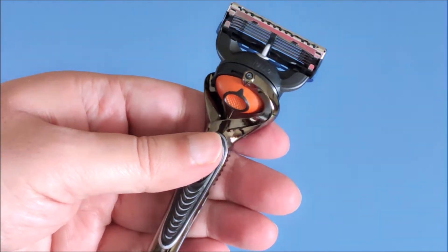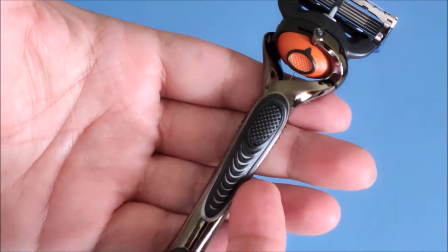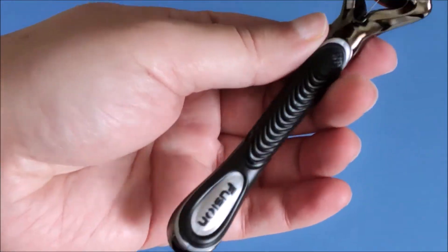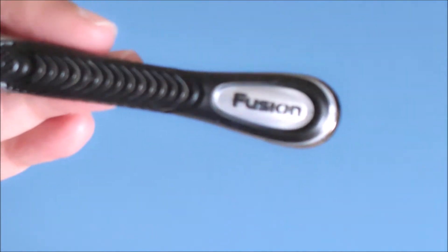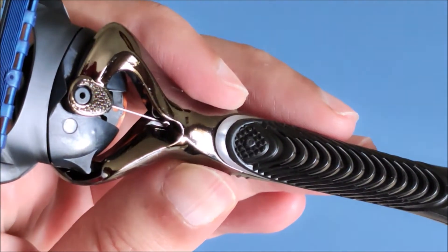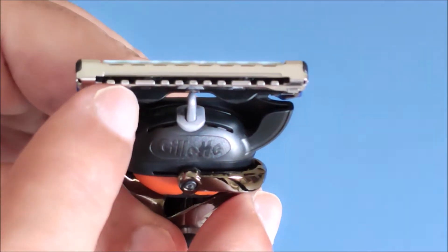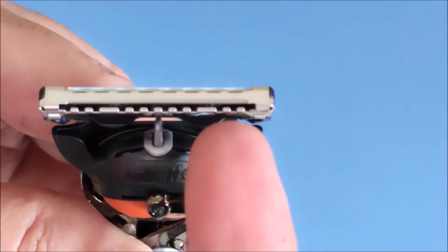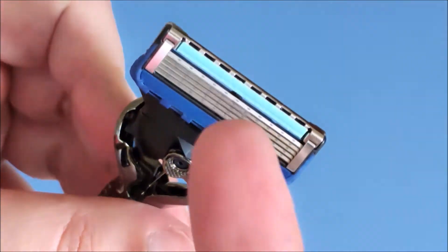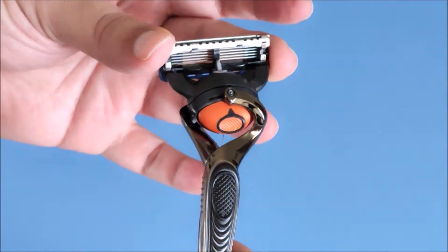Wow, the design of this Gillette Fusion Pro Glide with Flex Ball is simply beautiful. It comes in a stylish black color with a rubberized grip. The sculpted handle sits comfortably in the hand. There are elastomer grip points that channel the water away so you don't lose the grip. There are five blades in the front and a sixth precision trimmer blade at the back for nose and sideburn areas. The first four blades are very thin — in fact, they are thinner than a surgeon's scalpel.